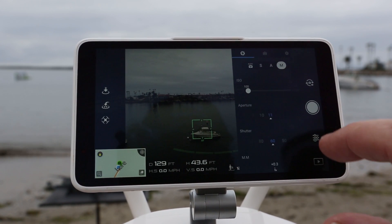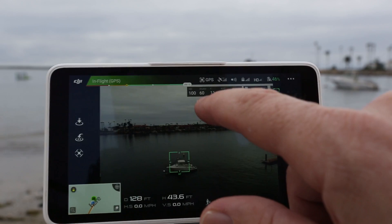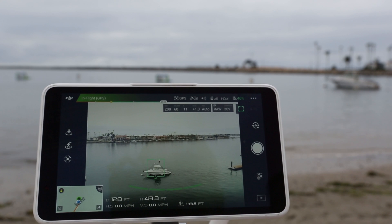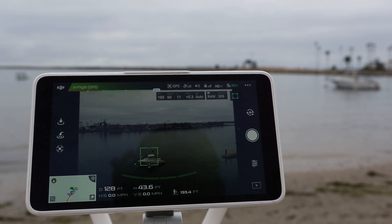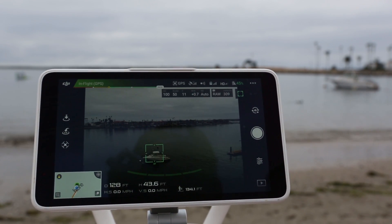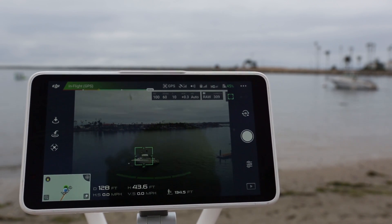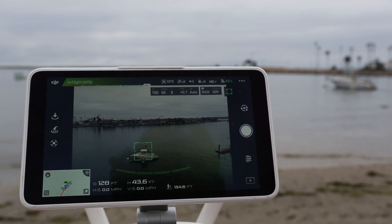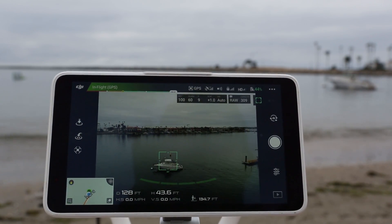We can tap to close this and see the settings up here: there's our ISO, shutter speed, and f-stop. I can adjust the little wheel on the controller — right now I'm changing the ISO. If I tap it, now I can adjust the shutter speed — 1/150th, and 1/160th is about what you want for video. Now we can go to the f-stop and dial in how bright we want it. So we've got 1/160th of a second shutter speed, and we're going to get smooth video.